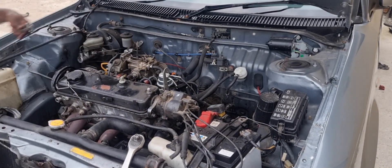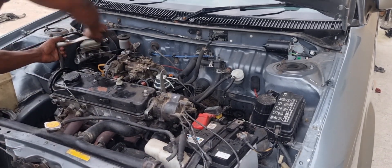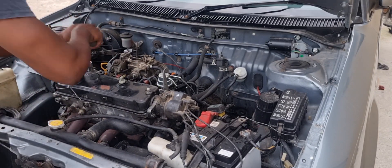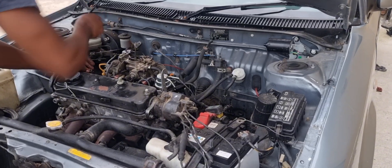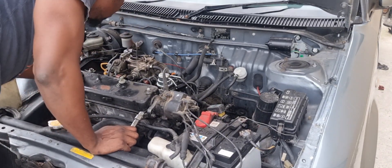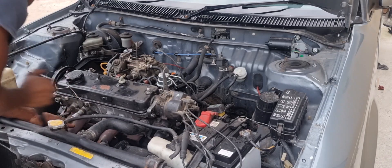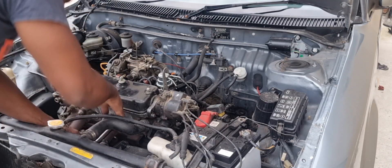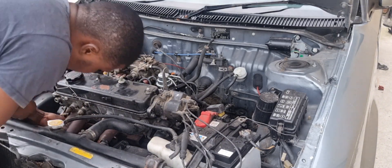The history on this car: the timing belt broke. They replaced the timing belt and fitted another one. Sometimes with these vehicles when you fit another timing belt, the engine will come right and you can carry on driving with no issues — but this wasn't the case with this vehicle, hence why we are now stripping it.